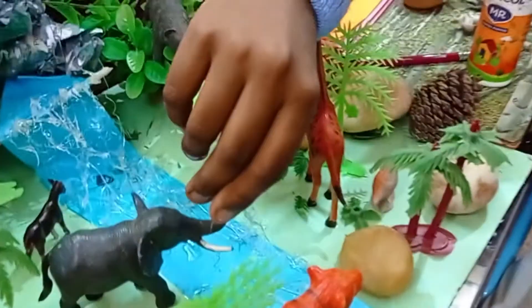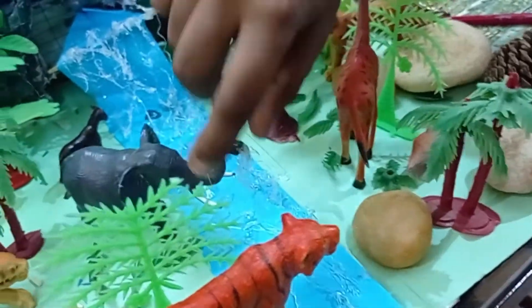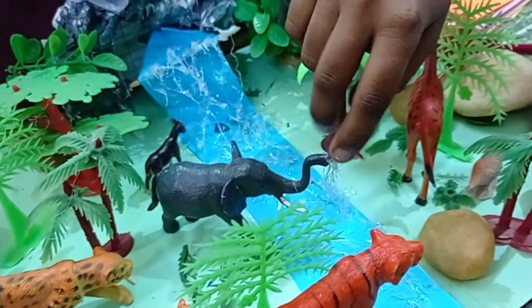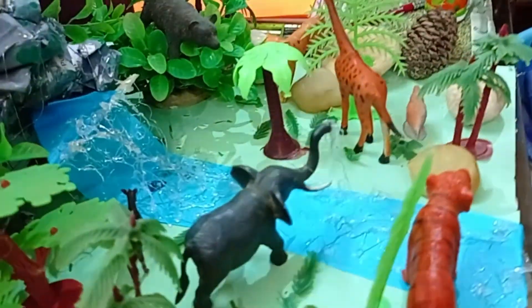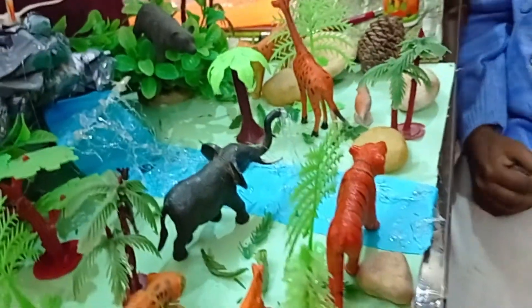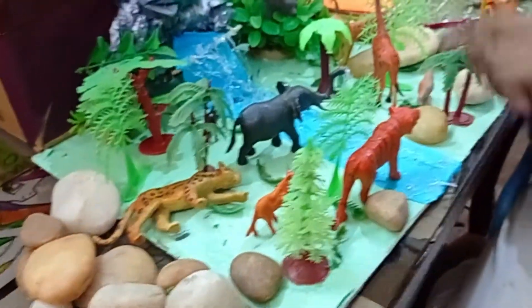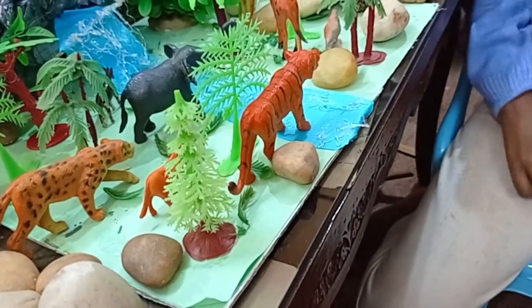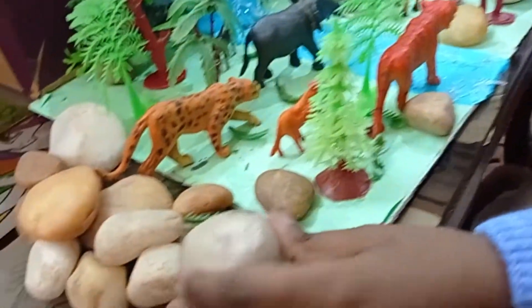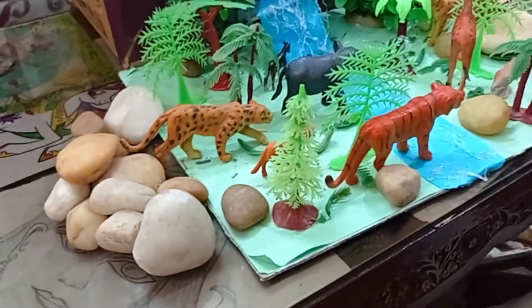If you're placing an elephant, put hot glue again from its trunk so that it looks like the elephant is playing with water. Place wild animals like cheetah and tiger so that it looks like they're hunting other animals. You can also place stones so that it looks like a den.